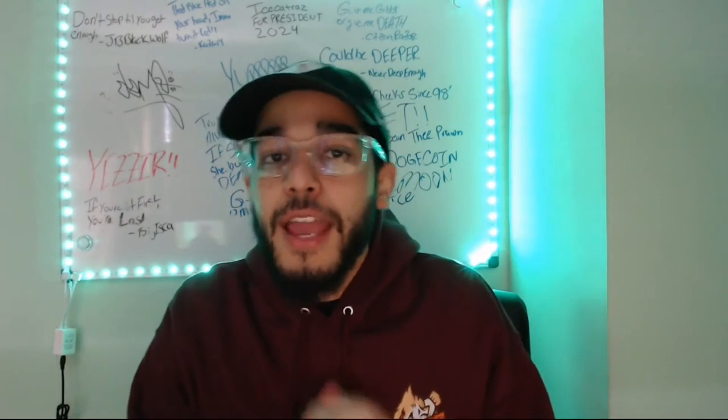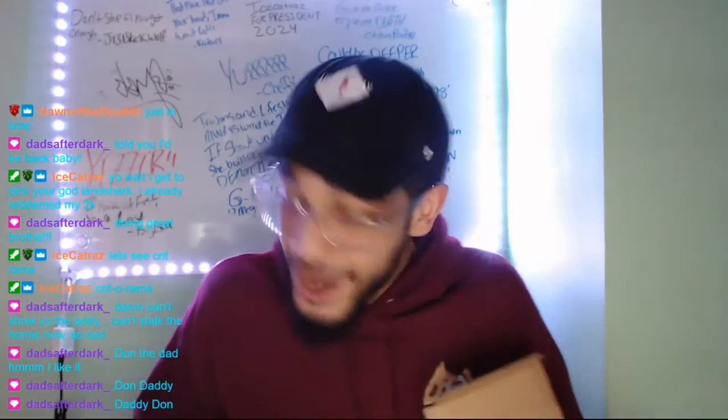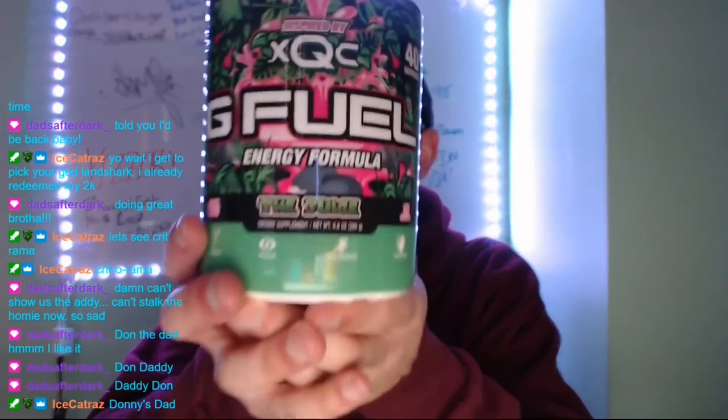What's going on everybody — if you guys follow me on Twitch, TikTok, or Instagram, you guys know that I do G Fuel reviews. Earlier in the live stream we did an unboxing of the new G Fuel flavor. Here it is guys — the new G Fuel flavor: The Juice.